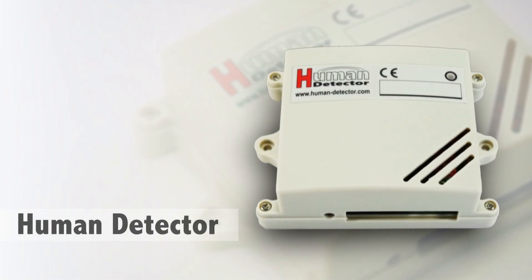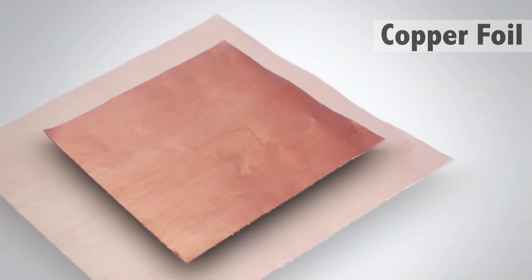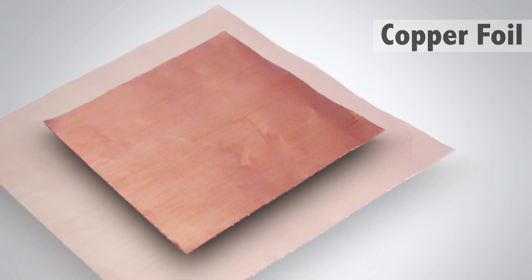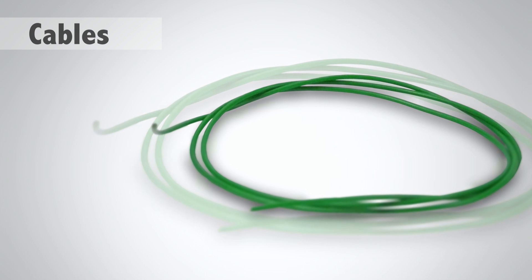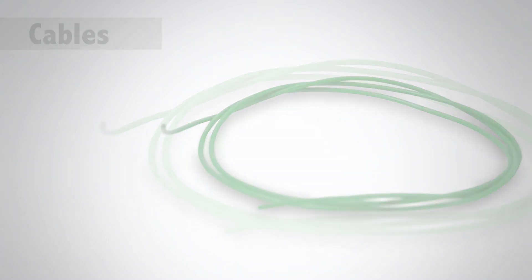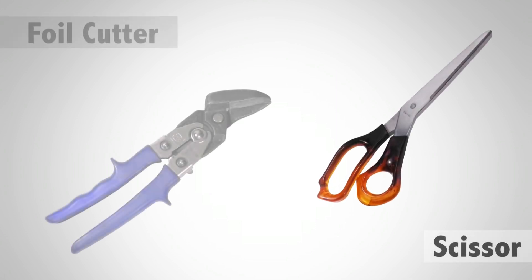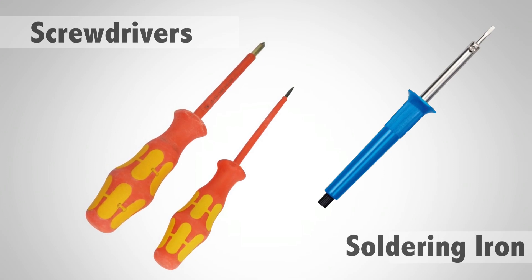Now we have to collect the right material. First of all we need our Human Detector alarm module. For the sensor plate it is helpful to have some copper foil — we normally use self-adhesive copper foil. Also some short cables will be helpful. You also need a scissor or foil cutter, some screwdrivers, and a solder iron.